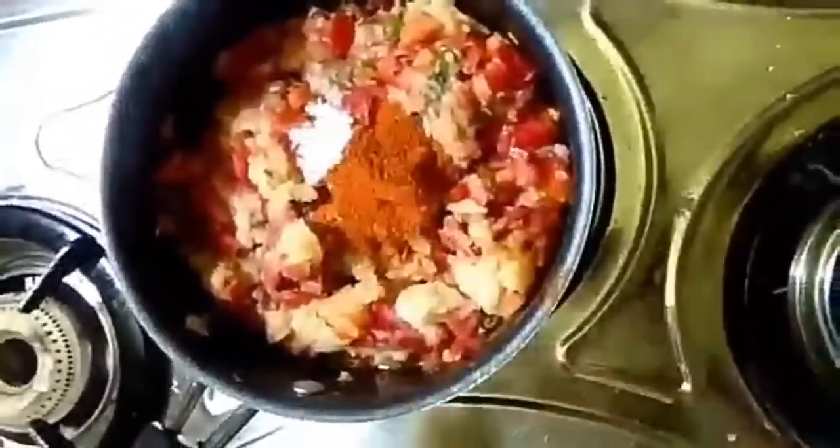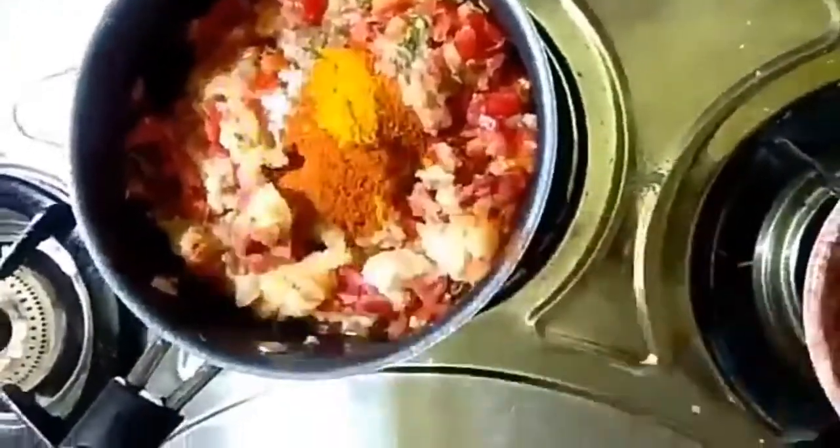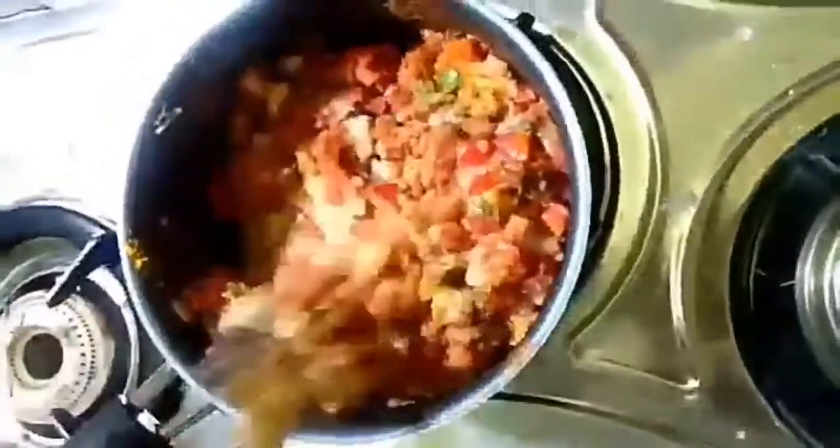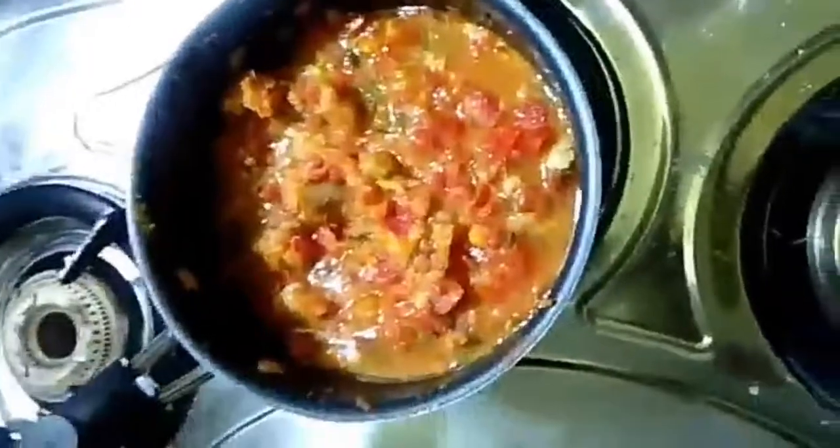And then chilli powder, turmeric powder. Mix it in half a glass of water and cook it for 10 to 15 minutes.